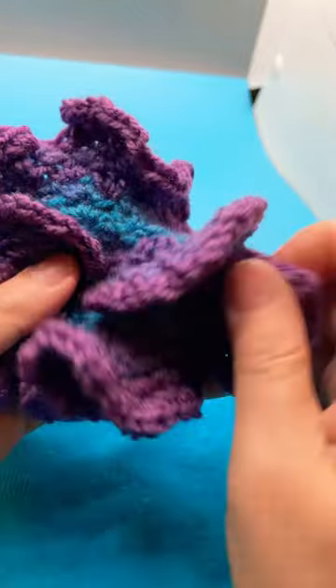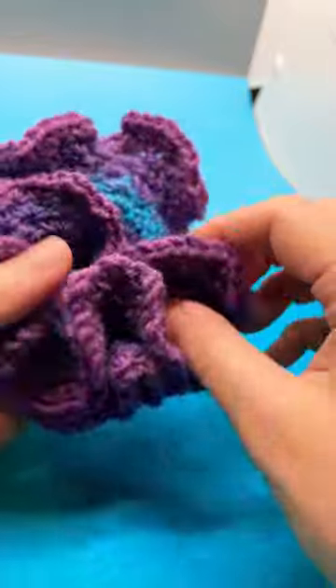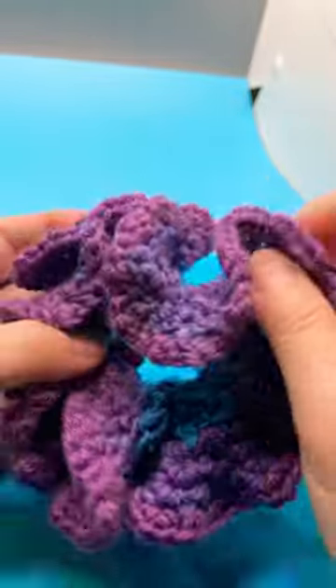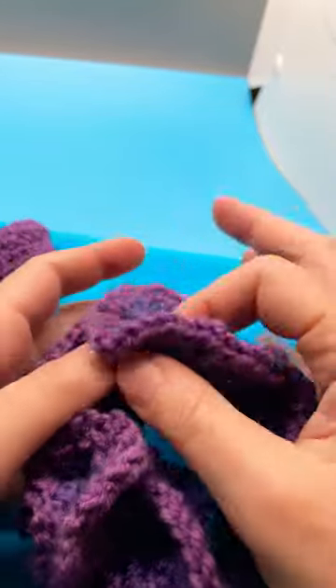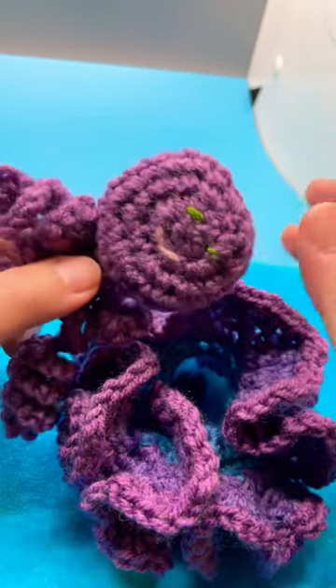So make sure you subscribe to my channel because I'm going to show you how to make this Möbius strip fidget toy, which features my small shell pattern. And also keep an eye out because I'm going to show you how to make this guy.